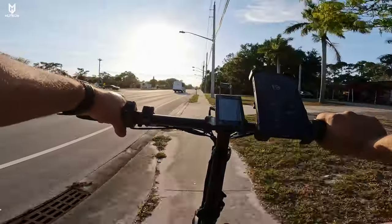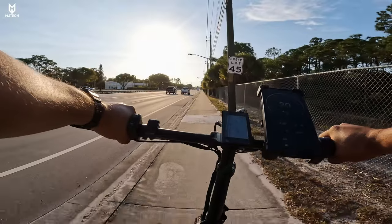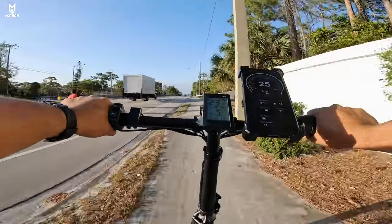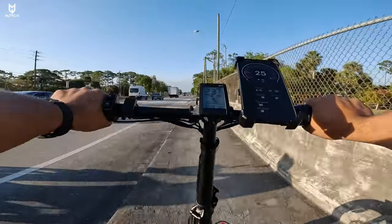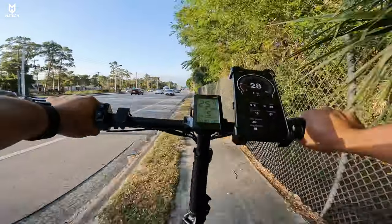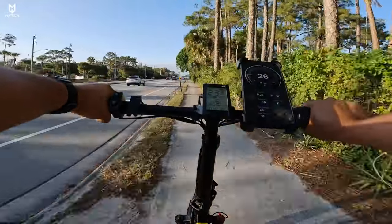Remember these are mechanical brakes, not hydraulic. Stopping from speed — it's like any other mechanical brake, nothing special about it. I can't believe it — I just passed a 50cc moped guys, I just passed a 50cc moped.